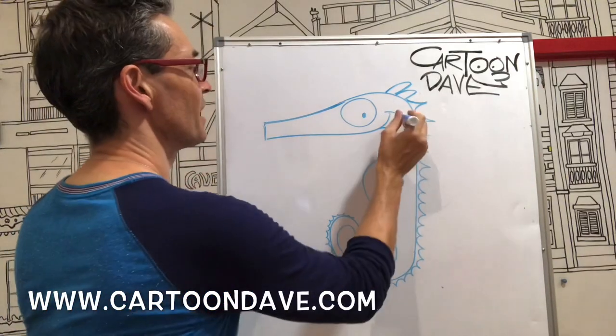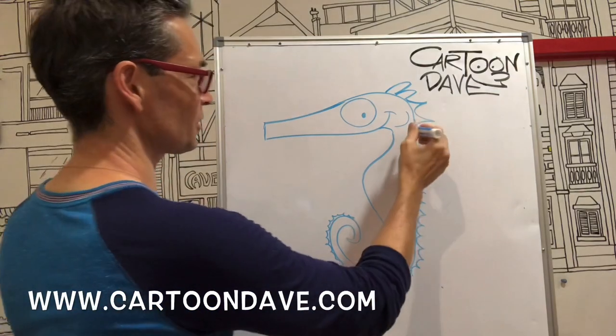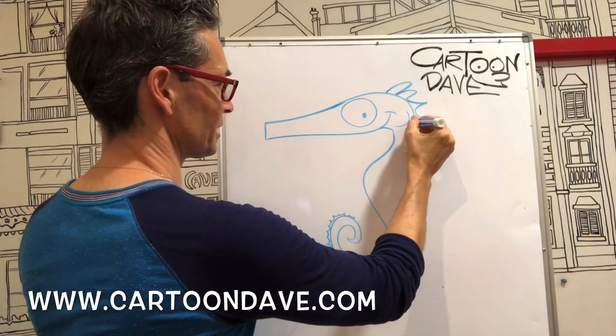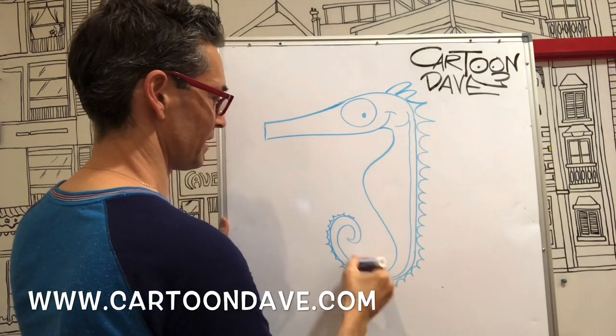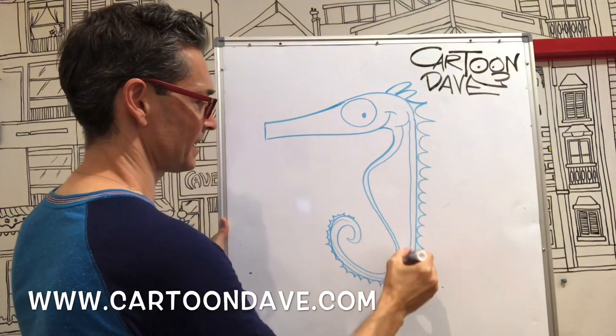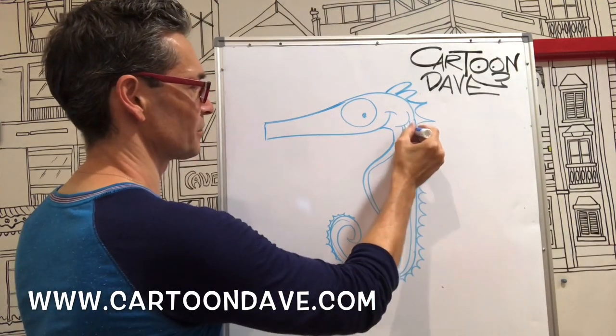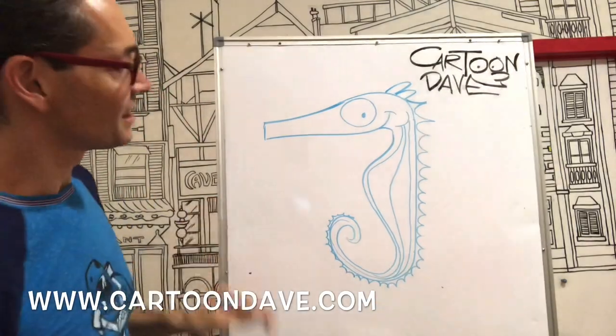Three lines are gonna come out of that. One of them is gonna be just sort of following the same line as that back there and just twirl around there like that. One of them is gonna go close to the tummy like that, twirl around there. Then the other one's gonna be in the middle like that and twirl around there.